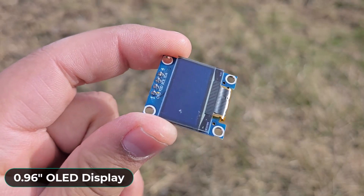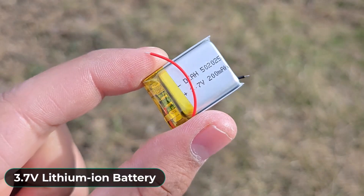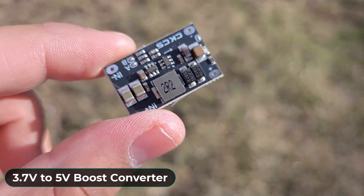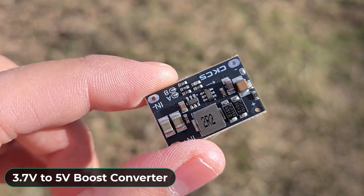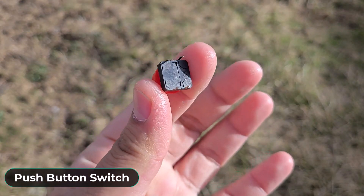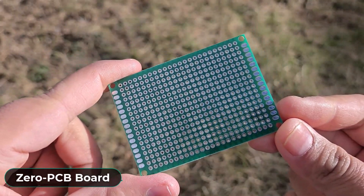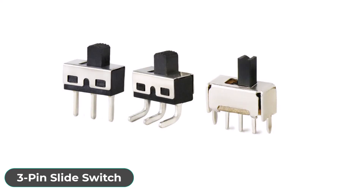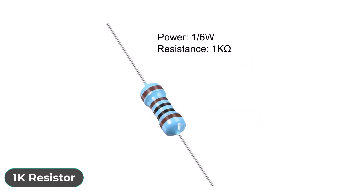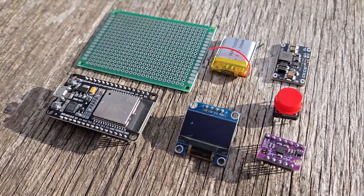An OLED display is needed to display steps. A 3.7V lithium-ion battery for power. A boost converter module to convert 3.7V to 5V. A push button switch to reset the counts. A zero PCB board or maybe a dedicated custom PCB. A slide switch is also needed and a 1K resistor as well. You can purchase all these components from the website article link.